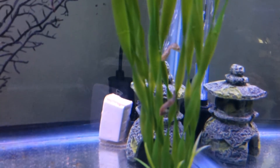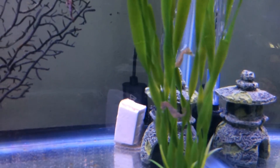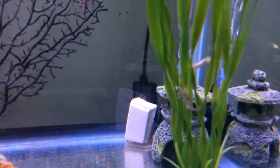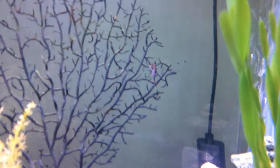There we go, there are a couple right there. You can see there's plenty of baby brine in the tank. They're pretty active. There's another one back here.